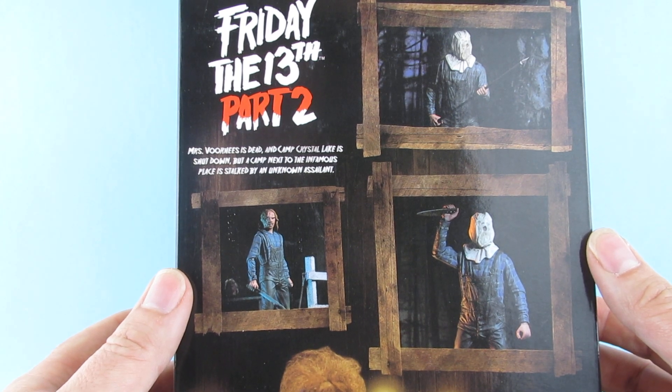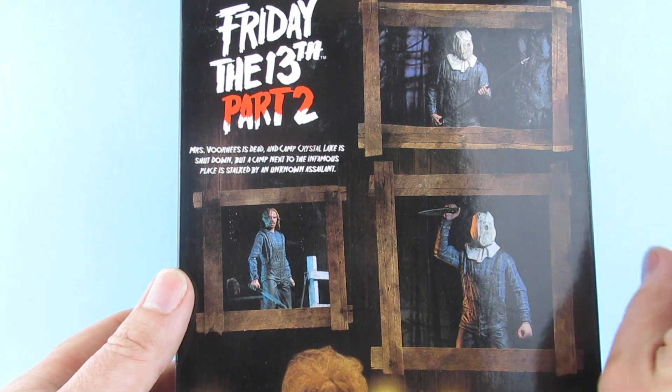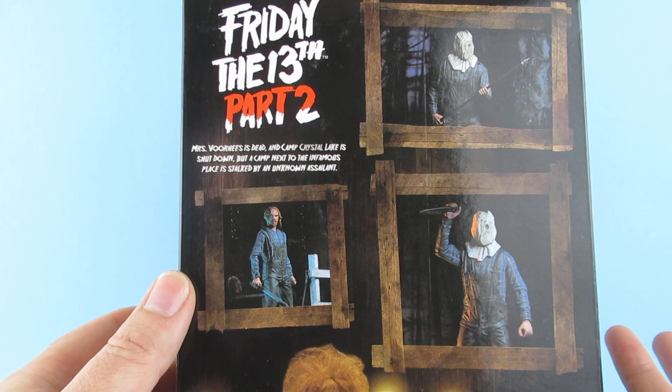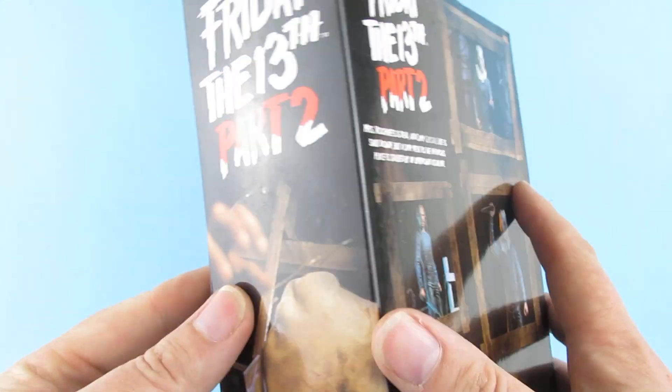Should I try the Friday the 13th game? They gave it away free on the PlayStation. I watched Cinemassacre the other day — he did a review of it and I was like, oh, that actually looks quite good fun.